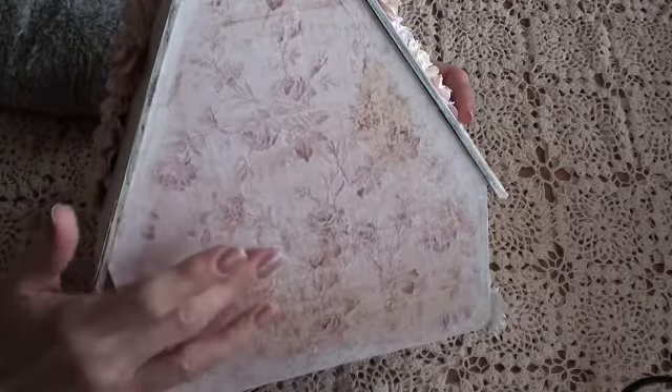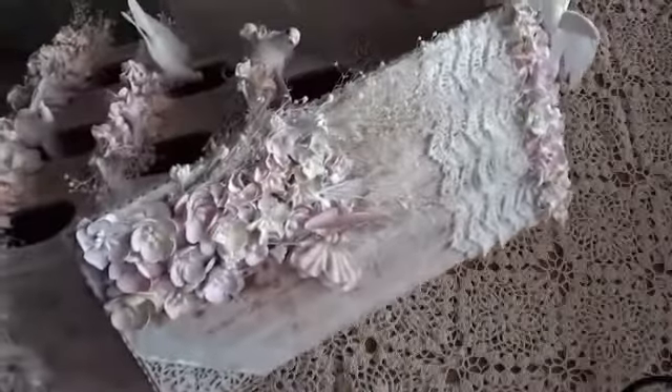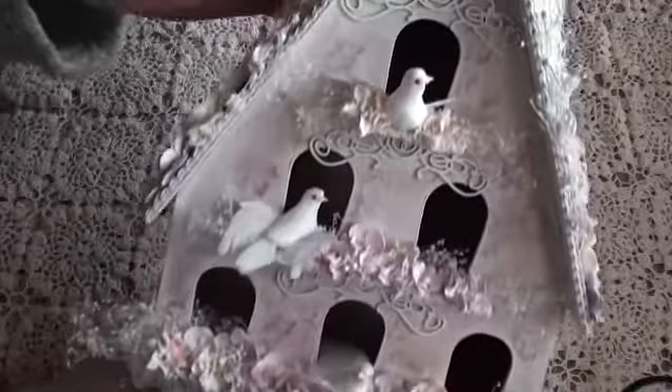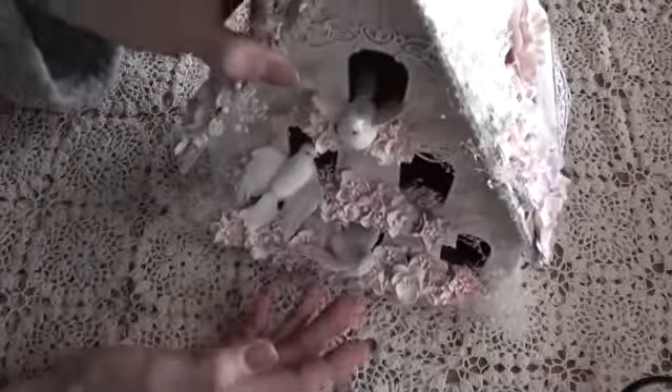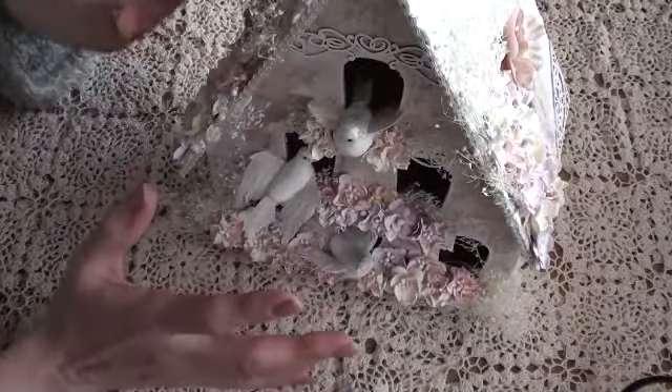The paper I used is the Butterfly Collection, which is absolutely gorgeous. I just gessoed all the edges. Let me show you the bottom - I've done that too. These are the sides of the roof. Paper everywhere, all over it - and that's the front.